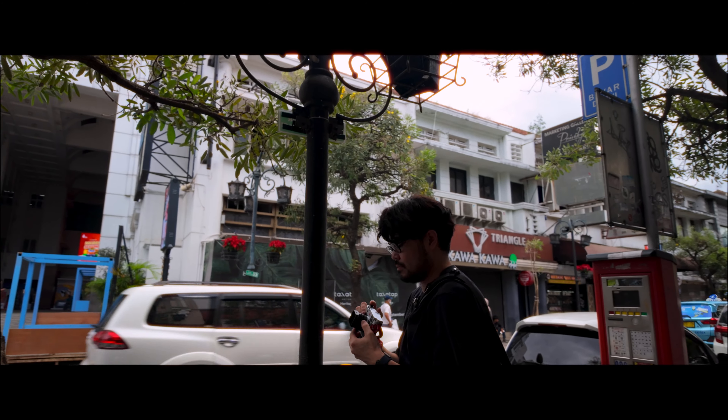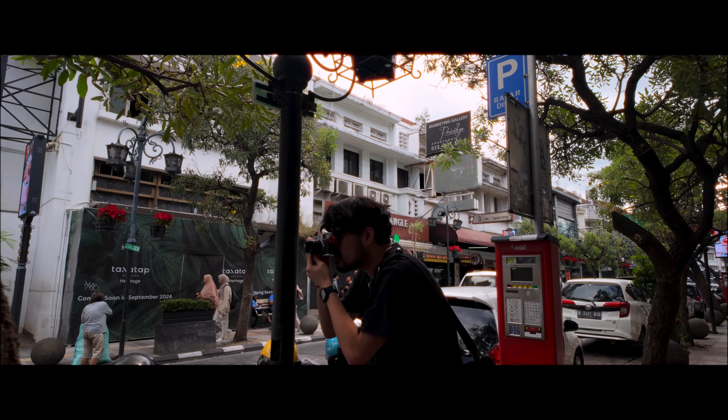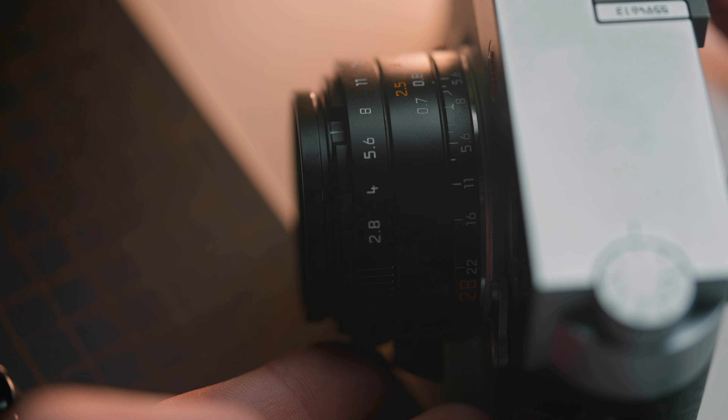This lens is great if you're shooting outdoors in the middle of the day, probably even late afternoon or early evening where there's plenty of light. It has a maximum aperture of f2.8. If you're shooting a lot at night or in low light conditions or even indoors, you might struggle a bit. You might also struggle if you're shooting film where you can't really crank the ISO.